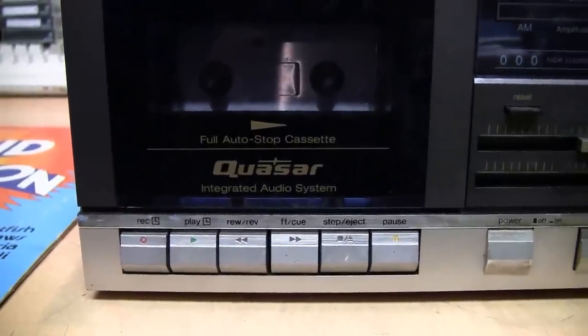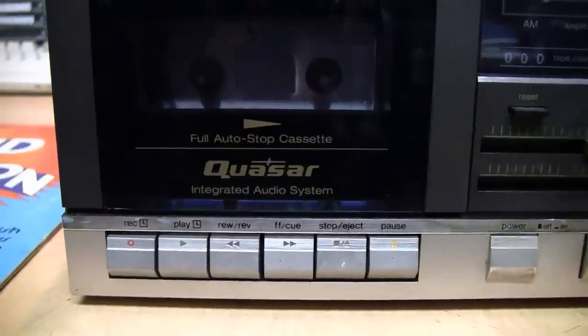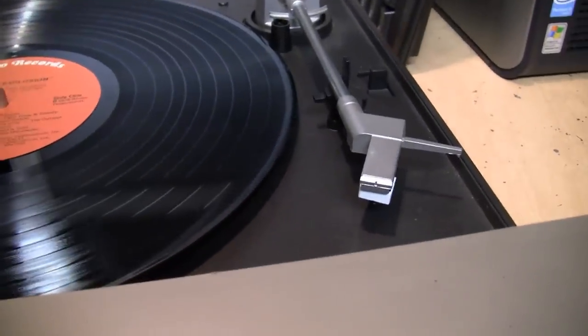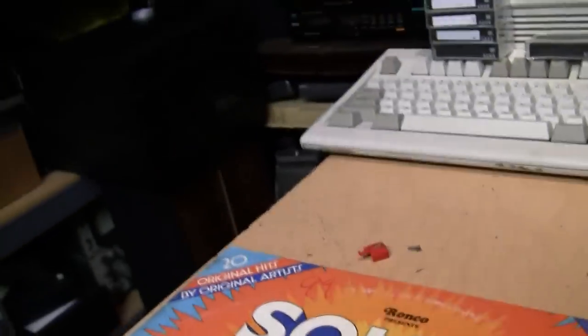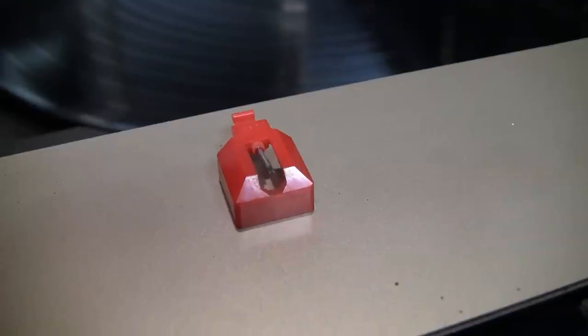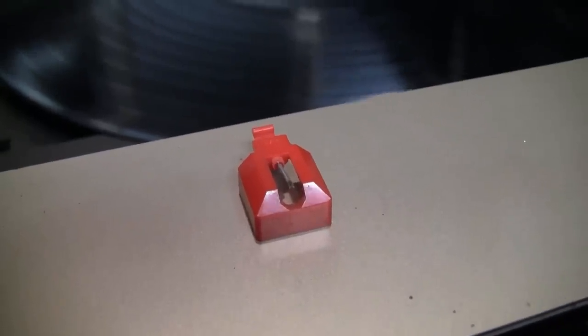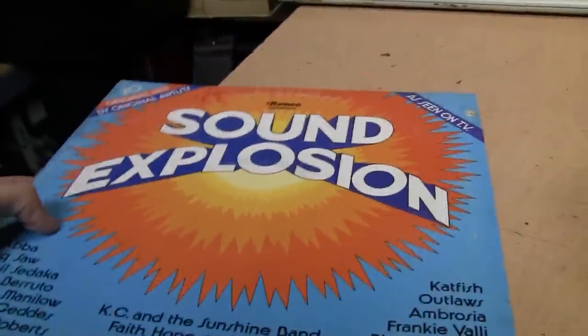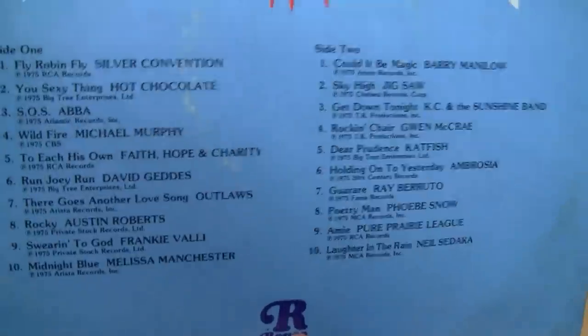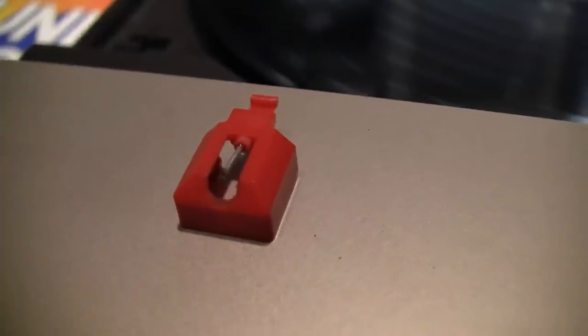I got this Quasar stereo system from the 1980s. I'll do a full review of it eventually, but first I just wanted to make a quick video demonstrating how much of a difference a new turntable stylus can make. When I first got this, it came with this stylus — probably the original one — and from the naked eye, and probably even with this camera, the point on the needle still looks nice and sharp. But that's not good enough to tell if it's actually in good shape. I first tested it with this cheap record from the 1970s, because you never want to test a used turntable in unknown condition with one of your good records in case it ruins it.